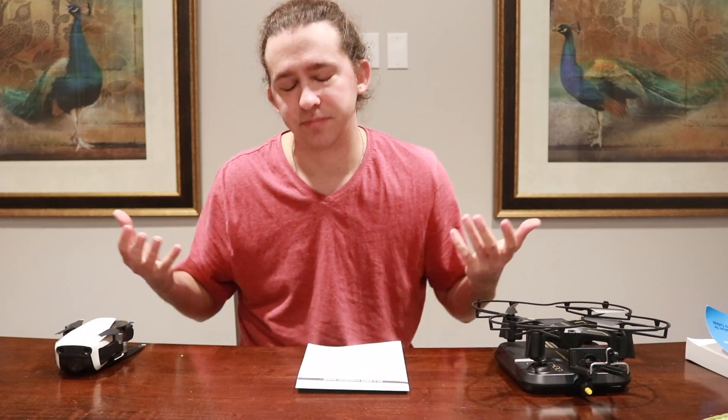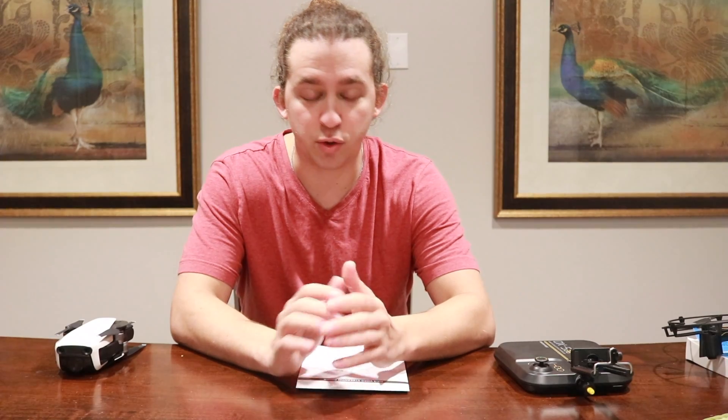Next, let's talk about controls. I'll be showing you footage while talking with a voiceover. Starting with the Mavic Air: the controls are pretty easy and fluid. Nick usually flies it since it's his, but overall the controls are smooth — you can go up and down easily, and there are different modes like tracking mode and quick mode where you can go super fast. It's very smooth when turning.